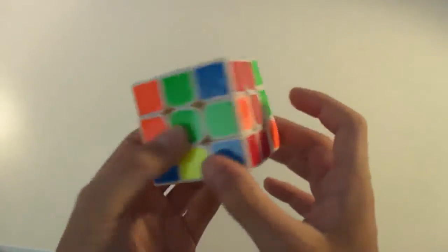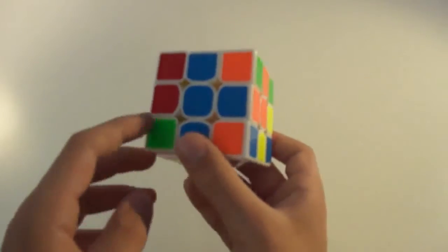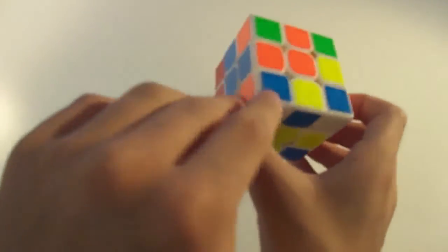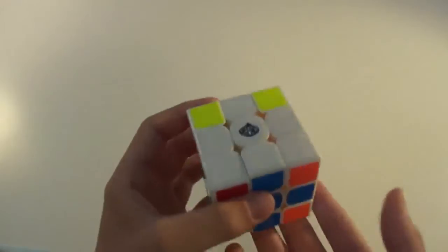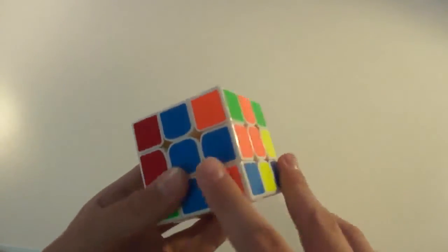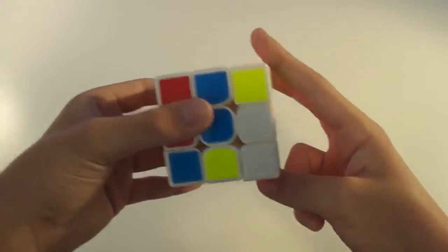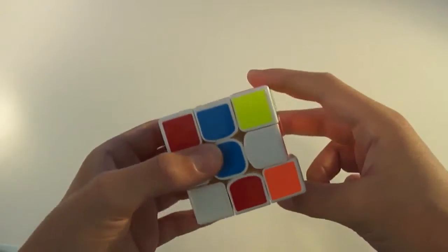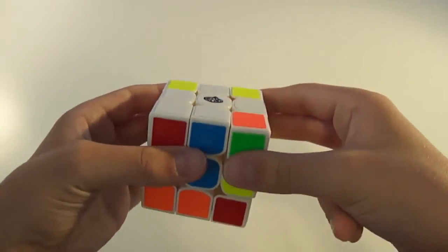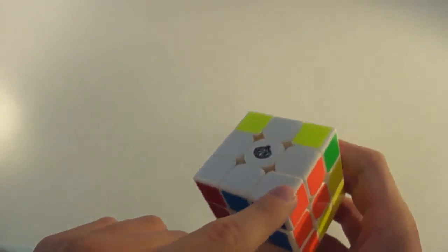Now it's on the bottom, and you want to put it between its orange and blue centers. So here's orange, here's blue — you just bring it over and it's between orange and blue. But the colors are flipped and white is on the bottom, so it's not in the right spot. When the white is on the bottom layer, opposite from white, but still between its two correct centers, you want to do this algorithm: D' R' D R, and repeat that two more times — D' R' D R, D' R' D R. Now that corner is in the correct spot.